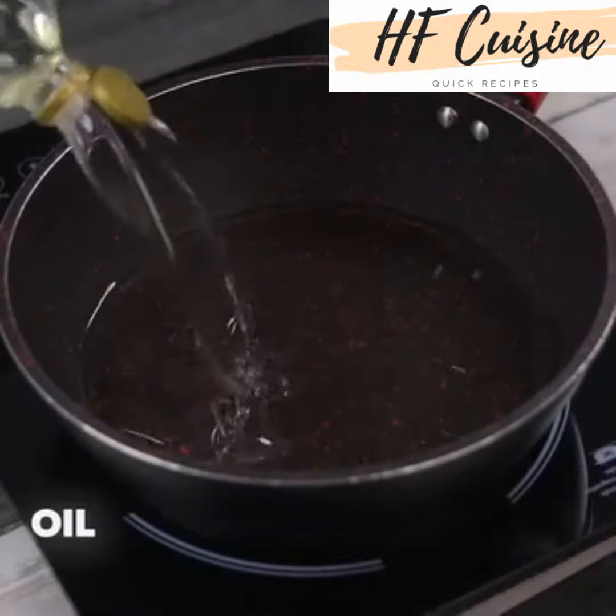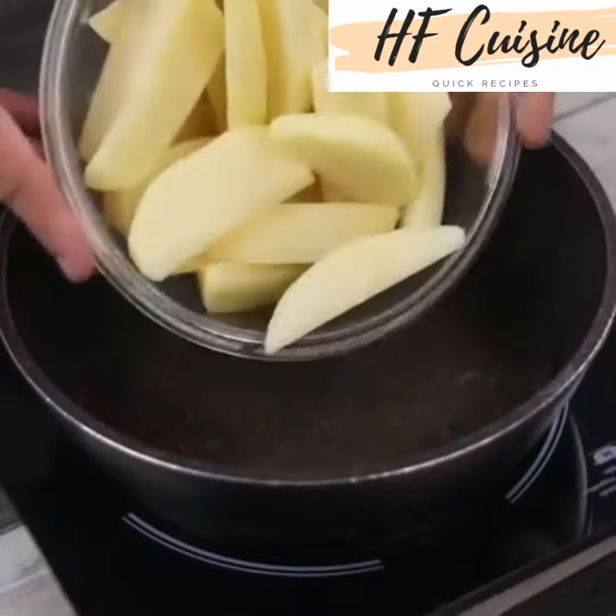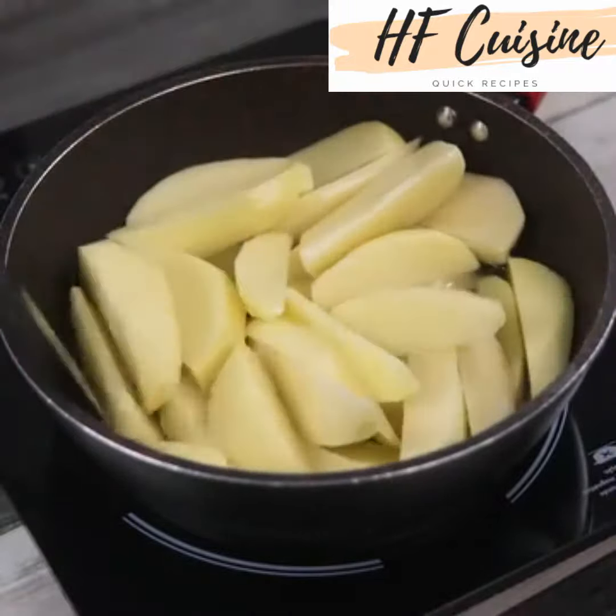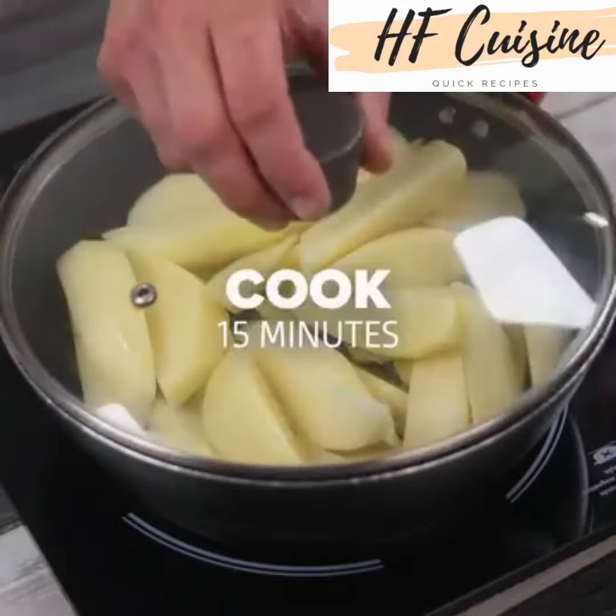In a pan, add oil, the potatoes, stir, cover and let fry for 15 minutes.